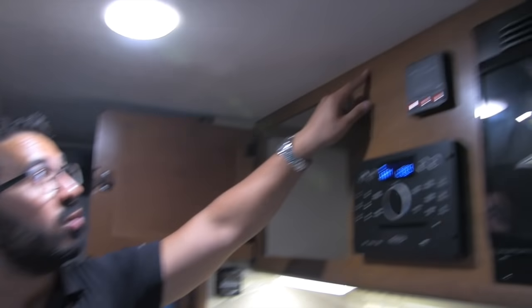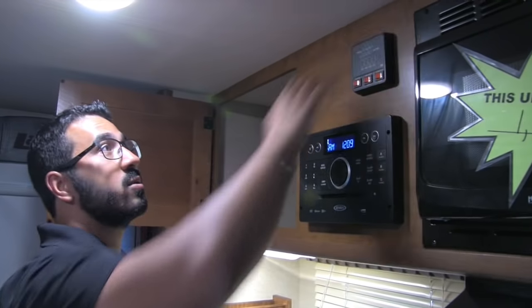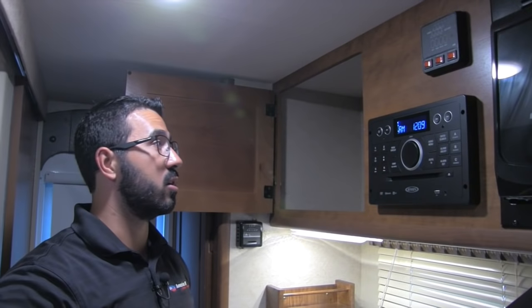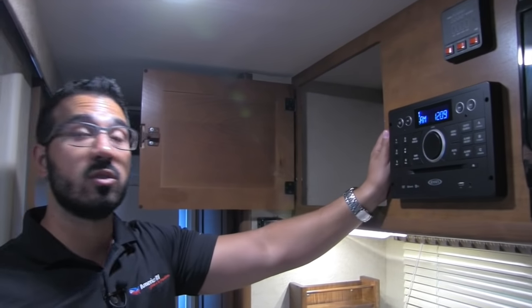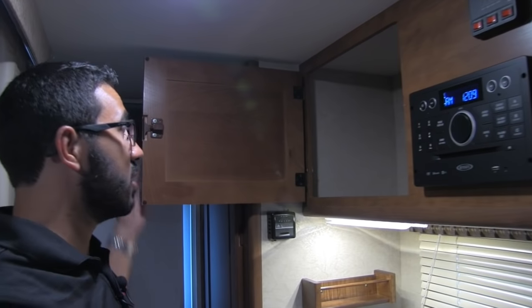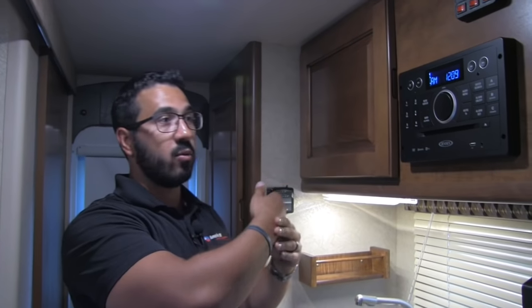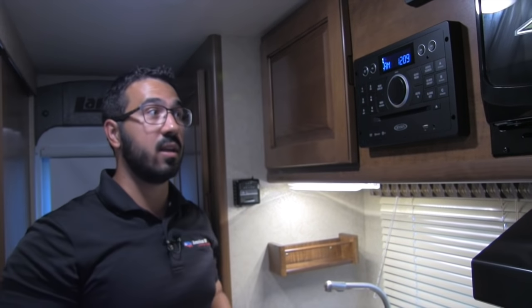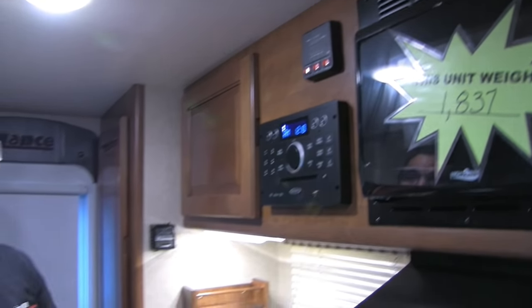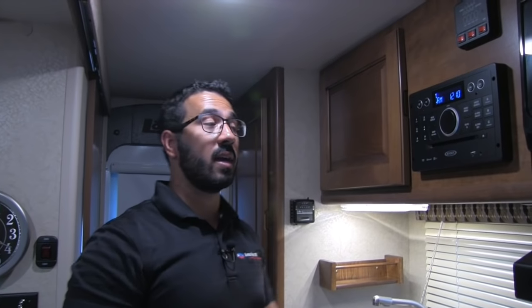All the cabinetry is CNC cut — if you look at the ceiling line, it meets right up with the ceiling. Most manufacturers can't do that and have to use what's called gimp molding to hide imperfections. The light ply is extremely strong and durable while being lightweight. Everything is made almost to residential standards, grooved so everything meets right into each other, strengthening all the cabinetry. The multimedia center controls your inside and outside speakers — Jensen is installed here, which is a top name brand in RVs.